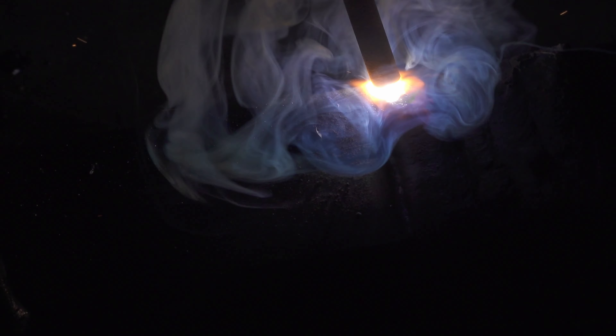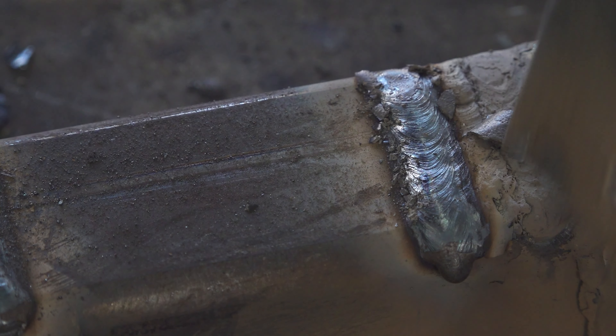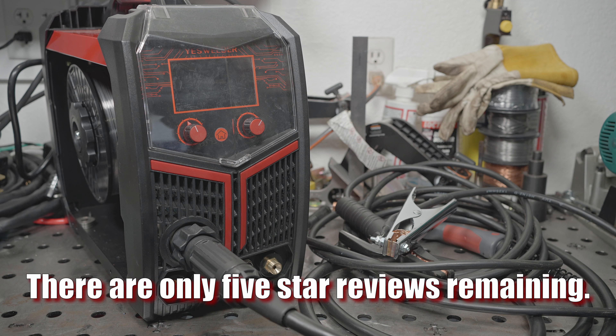At this point I'm going to officially start calling them out. It's been a long time and their website still lists the same inaccurate claims about many of their welders, and they've also introduced new models with the exact same problems. They are clearly not fixing any of the issues, and it turns out they've also deleted reviews I posted on their website of welders I bought with my own money and reviewed honestly and fairly — reviews in which I stated the machines work well but do not provide the claimed amperage output. Those reviews are gone, as is my patience with this company.